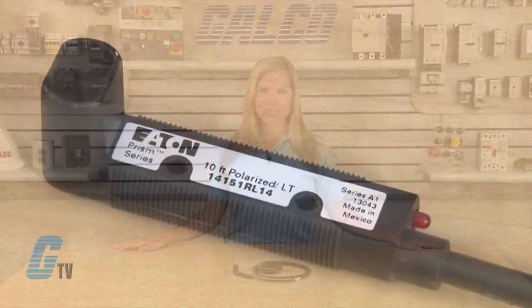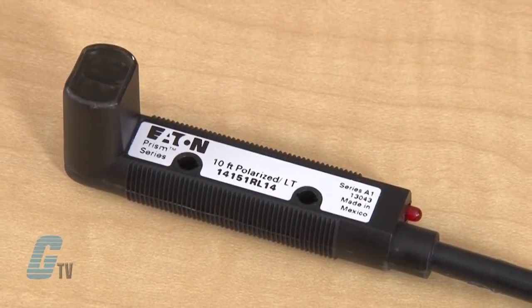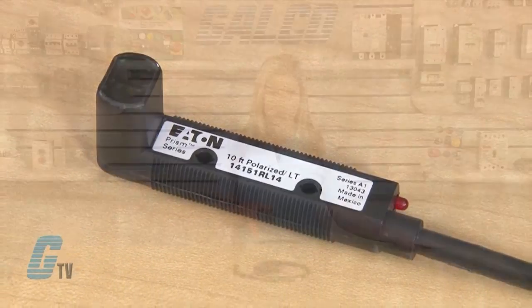Internal components are rigidly sealed in a solid encapsulated package for performance in high vibration and high shock applications. The Prism Series comes available with both AC and DC operation in the same unit, operating at 15 to 30 volts DC and 20 to 132 volts AC.